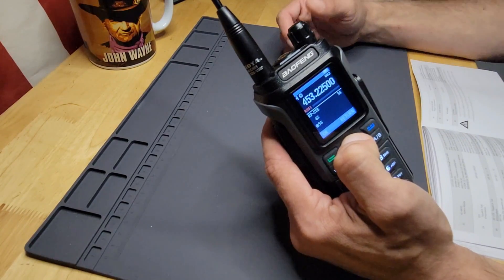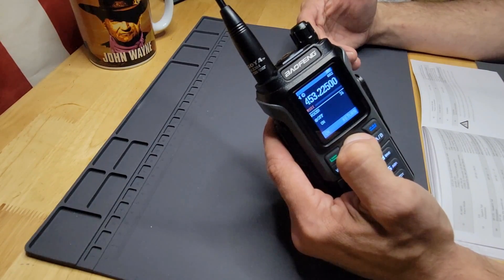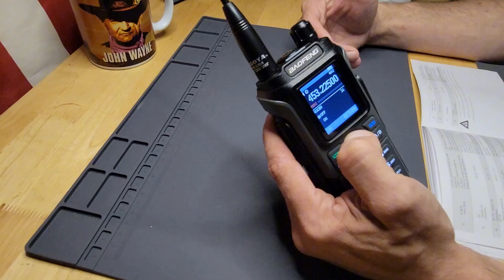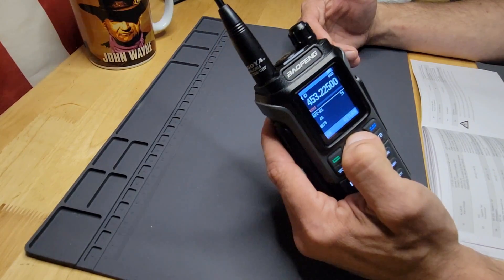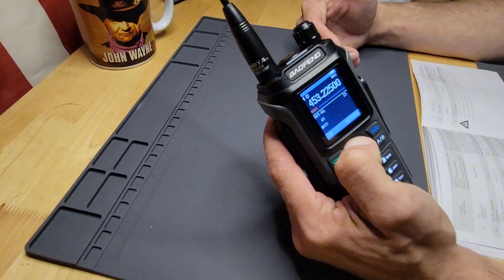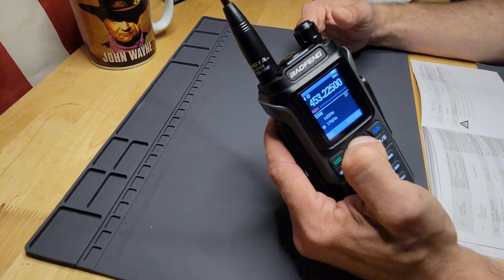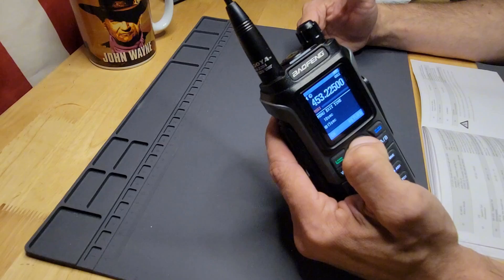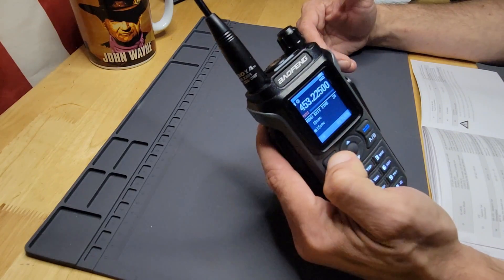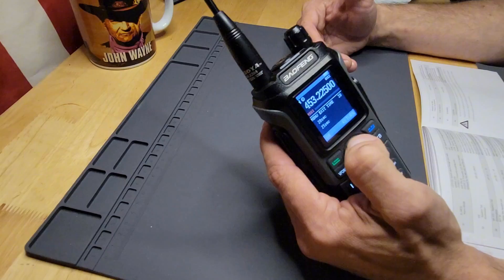Then there's your alarm mode, squelch tail elimination — never actually used that myself — and squelch tail elimination for a repeater. Roger beep, delay of the tone repeater, Roger beeping, your tone burst, and menu exit time — that's the one we want to turn up a little bit, so we'll set that to about 20 seconds.